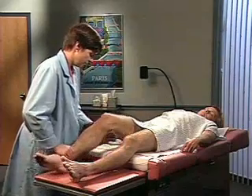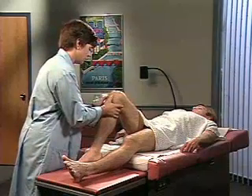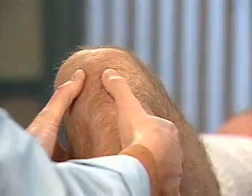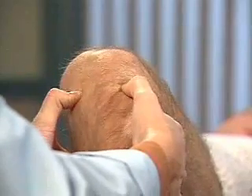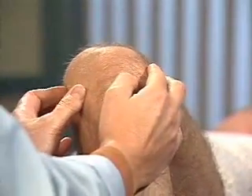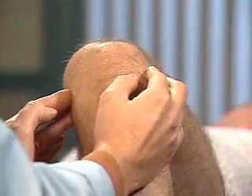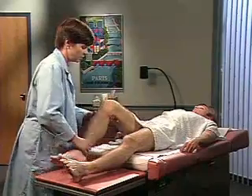Now, flex the patient's leg at the knee to about 90 degrees. With your thumbs, press into the tibiofemoral joint on each side of the patellar tendon. Feel along the tibial margins — tenderness from a damaged meniscus may be present here. Then palpate along the course of the collateral ligaments, laterally and medially.